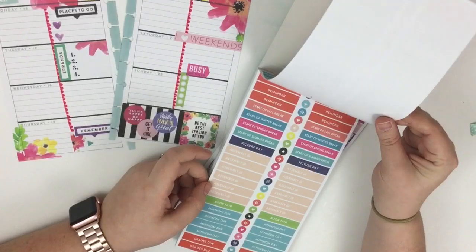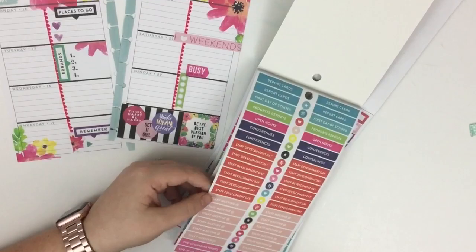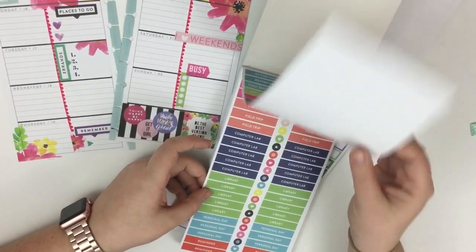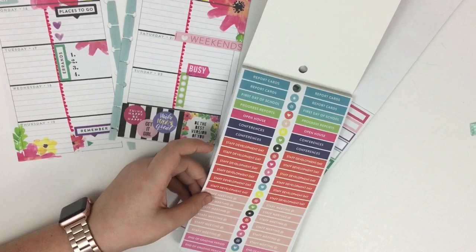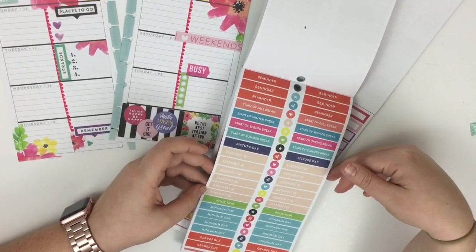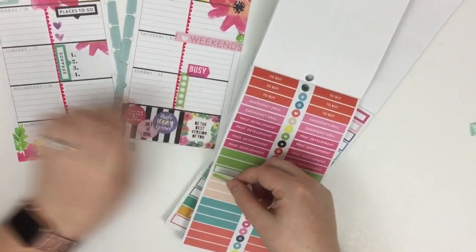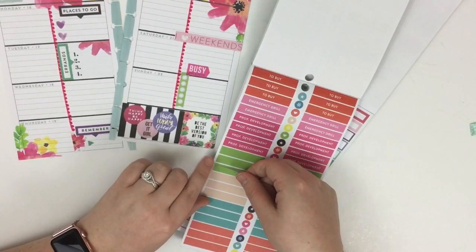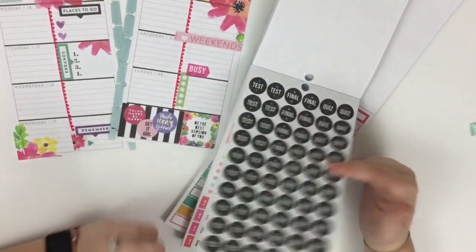On Tuesday we actually have a teacher work day, so I'm trying to decide which sticker to use. They don't have one that just says 'work day.' Sometimes you have to really think these things through. I was going to use green but I already used green here, so I've changed my mind — I'm going to use my alphabet letters for that instead.